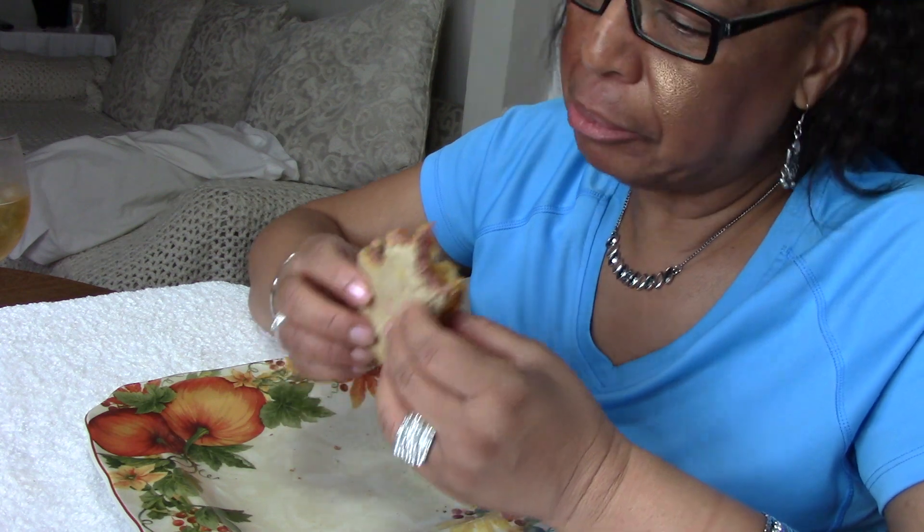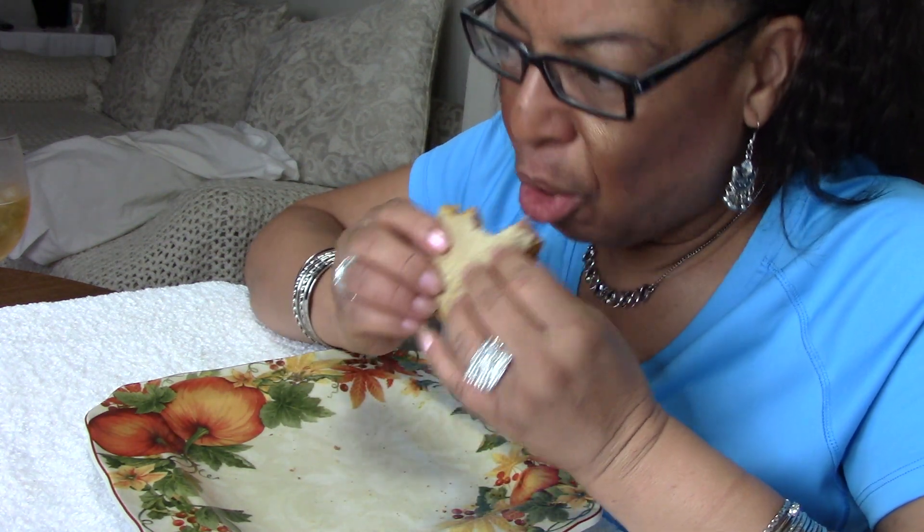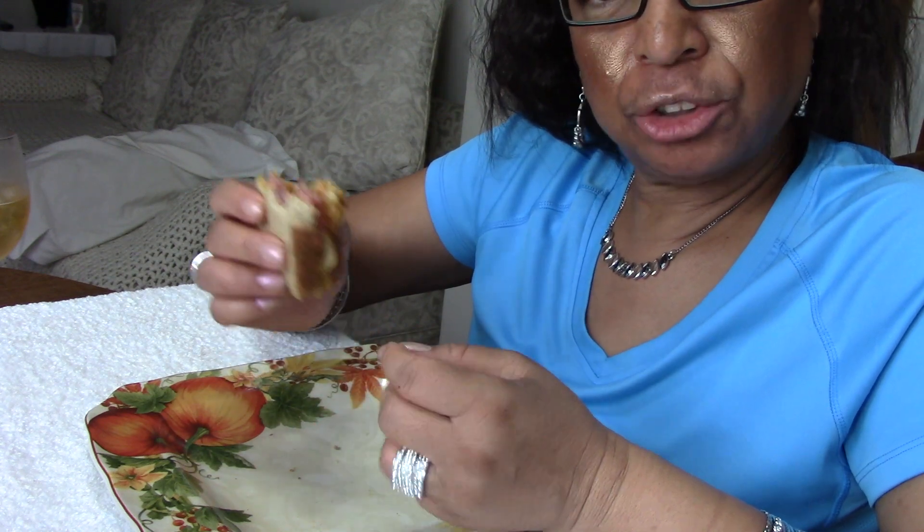That was my bell ringing telling me that it's time to shut down this video. I thought surely I'd be finished with this sandwich by the time that bell rang.